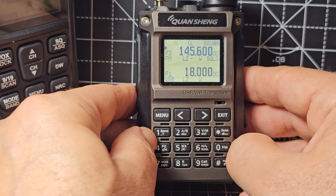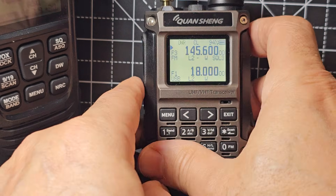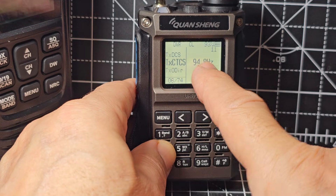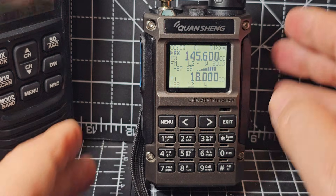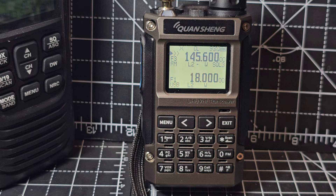All we need to do is make sure we've got a tone in and we should open our repeater. We've got an external antenna connected on an SMA adapter. CTCSS is 94.8 and it's receiving that no problem at all — lots of information on the screen.